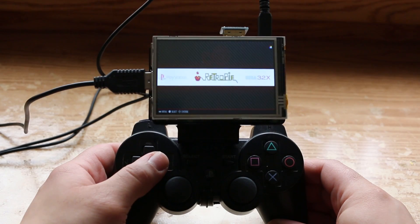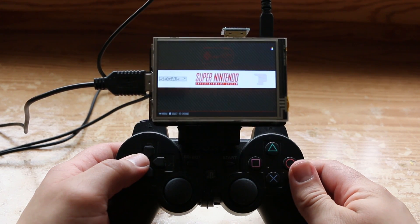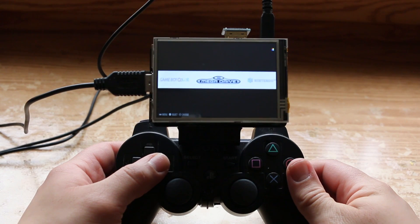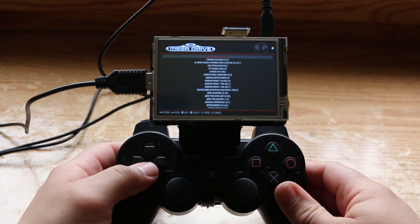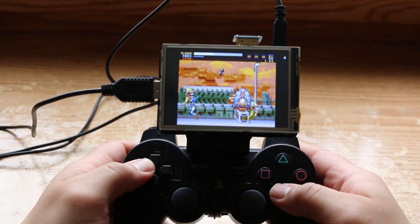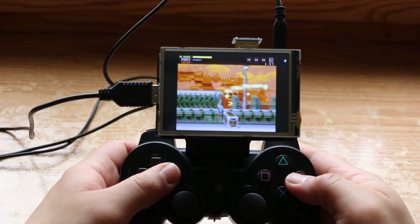And there you have it — that's my Raspberry Pi Switch. If you guys are interested in undertaking a project similar to this, I'll put links to everything that I used in the description below. The Raspberry Pi is a perfect option for emulation if you don't mind tinkering around a little bit to get it working the way you want. It's very rewarding and very worth it.